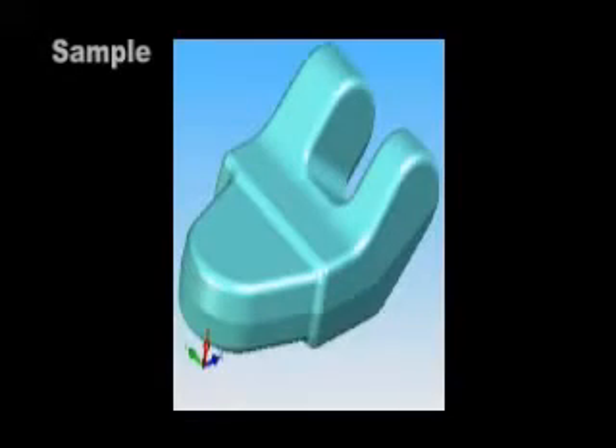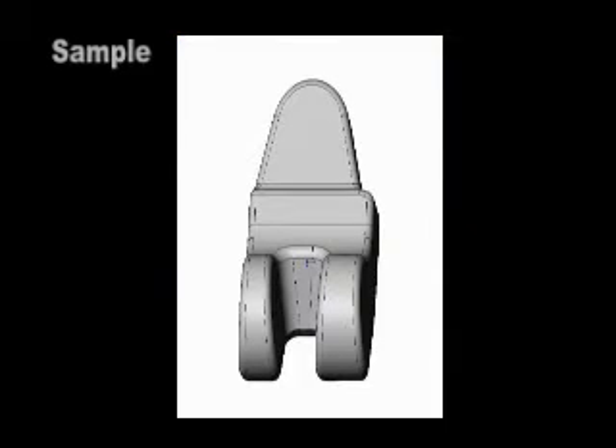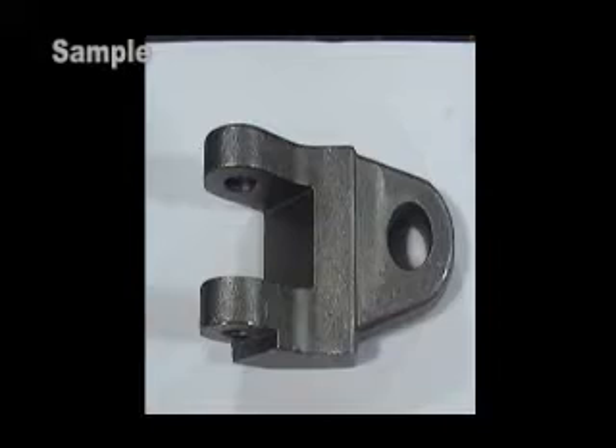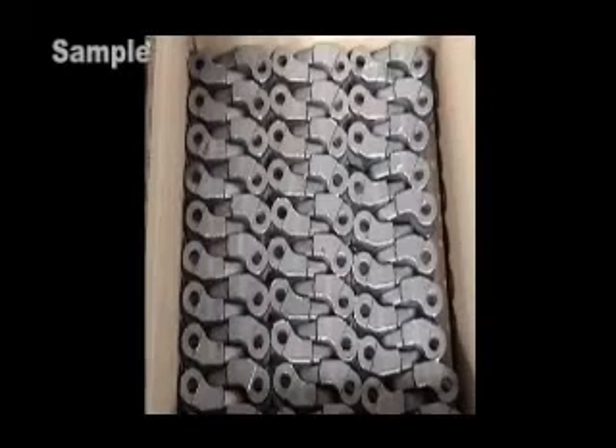6503 and 6504 are clevises that are similar in configuration. They are two components of the tow bar assembly supplied to the military, used to recover disabled military vehicles. They are one of our constantly produced products with identical process routings, which made them ideal candidates for our lean initiative.